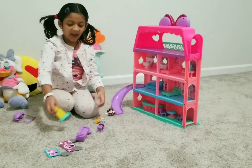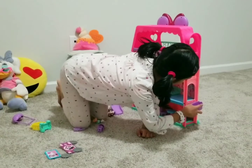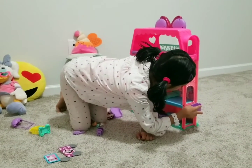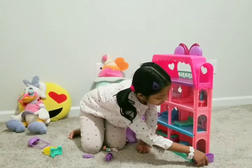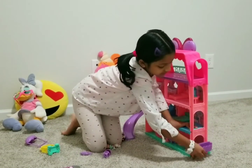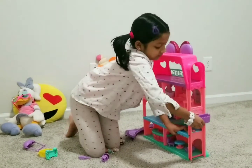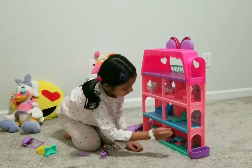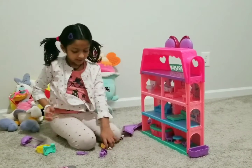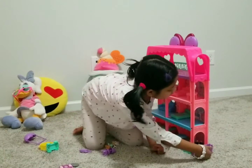This is the elevator. Minnie wants to go up, up, up and down — even from here, even from here. So that's what it does, and I'll show Minnie going up to her room.